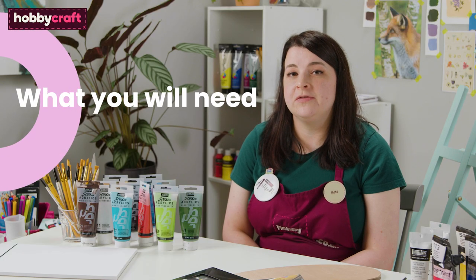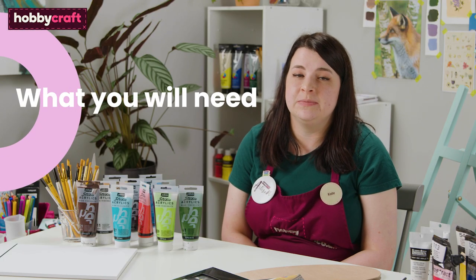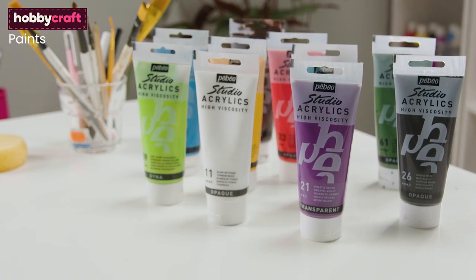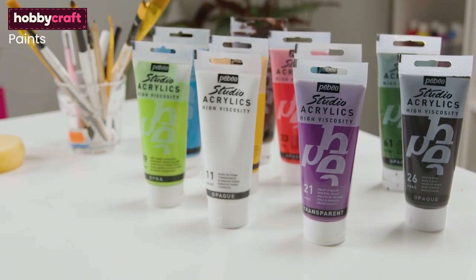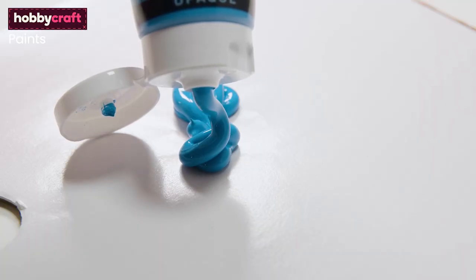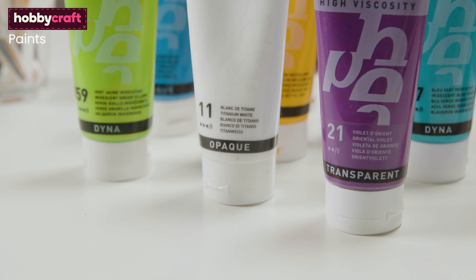Acrylic paints come in a variety of different brands and types, so the choice can be quite overwhelming. A good place to start is a good quality acrylic in a tube such as the Pebeo Studio Acrylics. These acrylics are great for beginners because of their high viscosity, which means an opaque and strong colour can be achieved. The colour range is also great and they come in a range of effects including opaque, transparent and dyna.